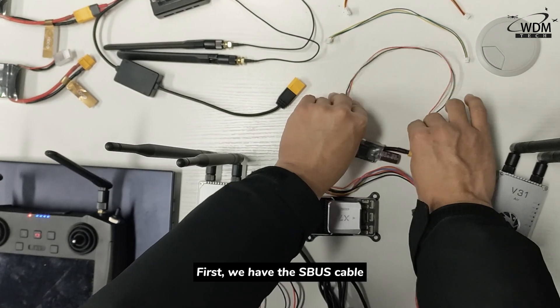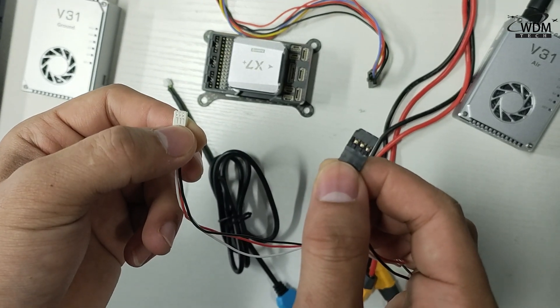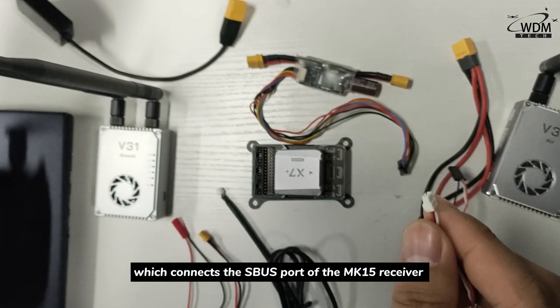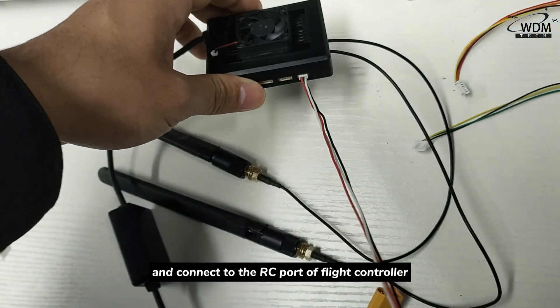First, we have the AirSports cable, which connects the AirSports port of the MK15 receiver and connects to the RC port of the fly controller.